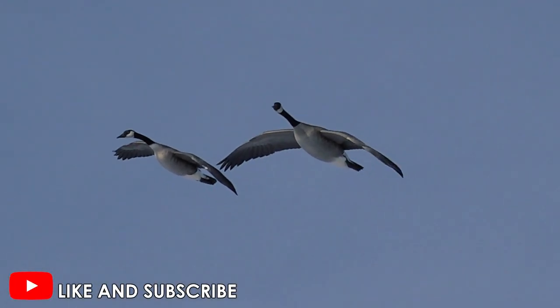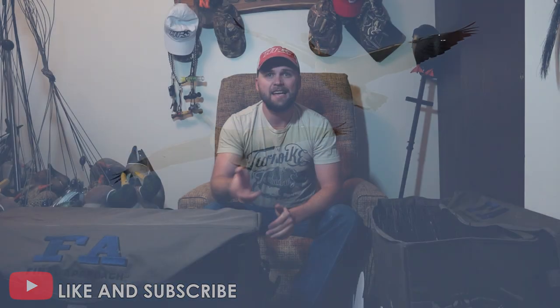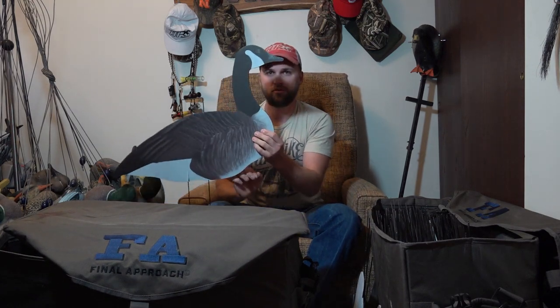Welcome back to another video. Today I am reviewing the Final Approach Last Pass goose silhouettes. I have two different kinds: Canada goose and snow goose. They also make speckle belly, but I don't have a lot of need for those in Nebraska because we don't get too many opportunities at speckle bellies. So we'll start out with the Canada goose ones first.